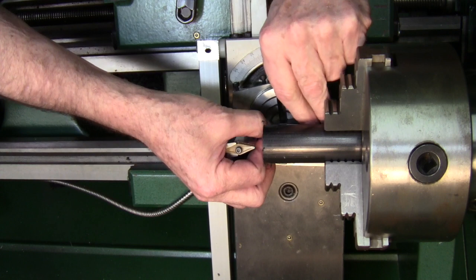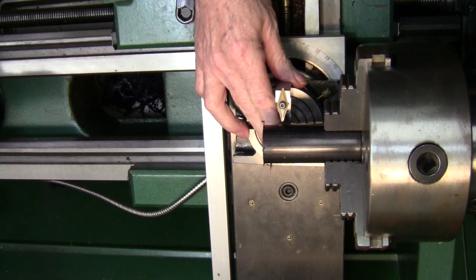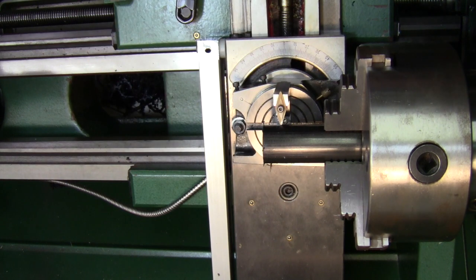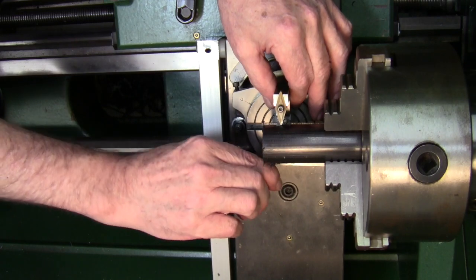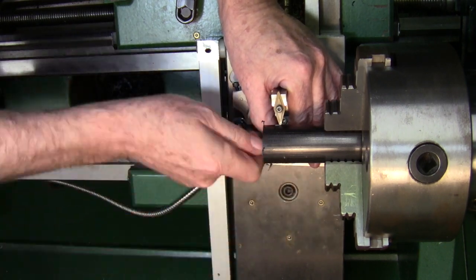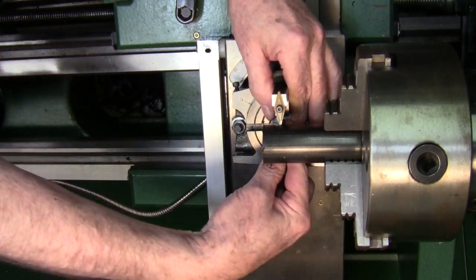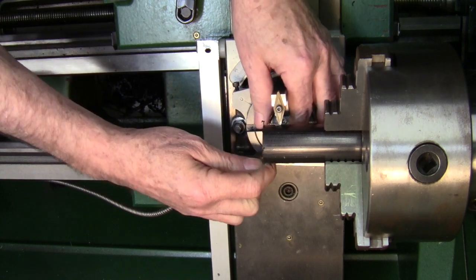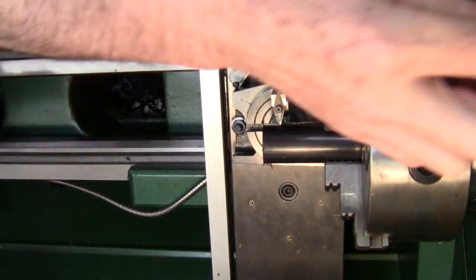I want to leave the cross slide right where it's at. I can pull this back out of the way and swing it 90 degrees. I'm going to bring it back in — I want to keep it as close to 90 as I can — and bring it up to the part and just touch the part and lock it down. The radius of the ball turner is now set for this inch and a quarter diameter. That's the easiest way to set these things.